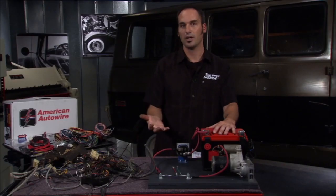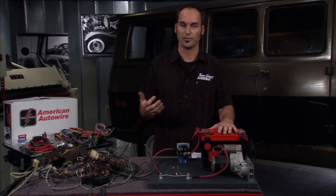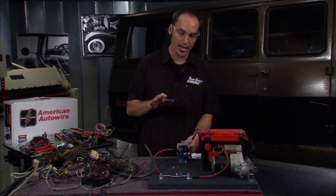The same thing happens when you corrode the wire — the gauge goes down, the resistance goes up, and it's harder to flow the current. So if I get my safety glasses on and fire this guy up, you're going to see that things go bad in a hurry.